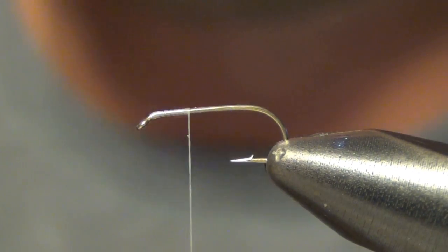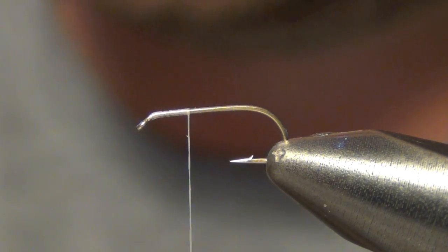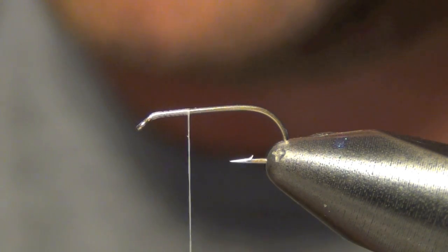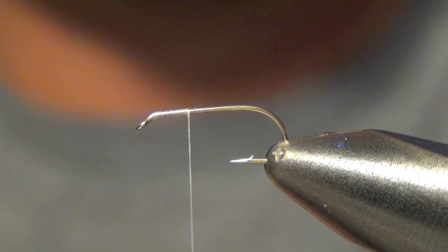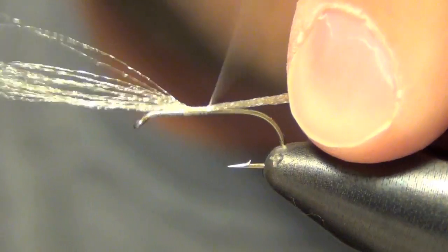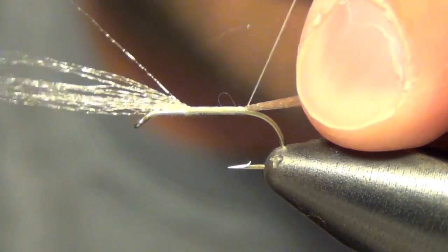Then we're going to tie in some cream colored or tan colored Antron. You've got to be careful not to use too much here — I usually use about half the clump that it comes on. We're going to tie this in as we wrap backwards. This is going to be our tail or our trailing shuck.